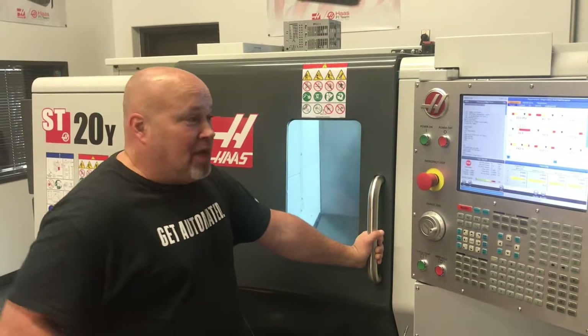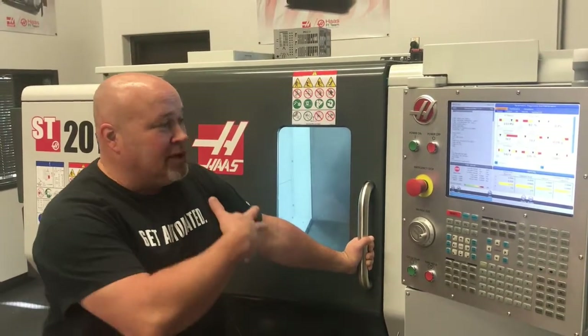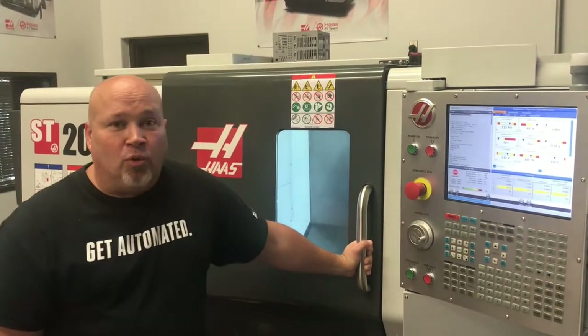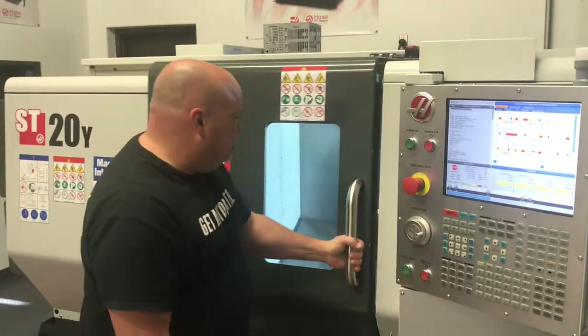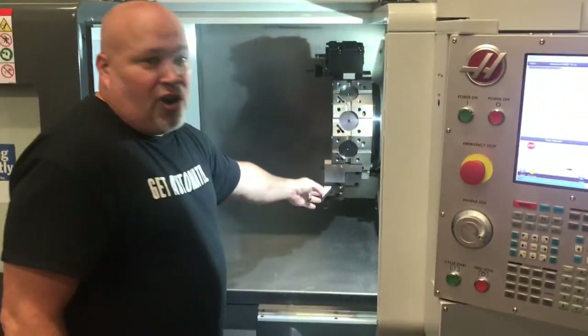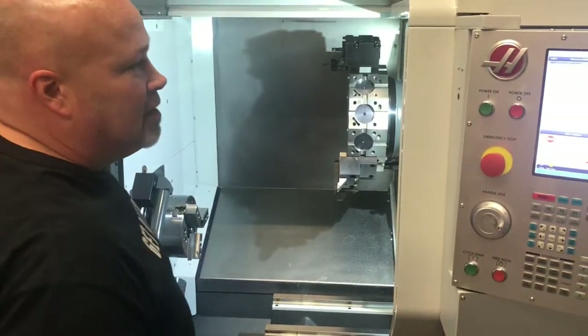Hi guys, it's Darren from the Haas Factory Outlet over in Houston, Texas. Today we're going to cover actually setting up a job while using your automatic tool pre-setter. We've got a few tools in the turret and we're going to concentrate on this turning tool right here, to show you just how easily you can set this up.